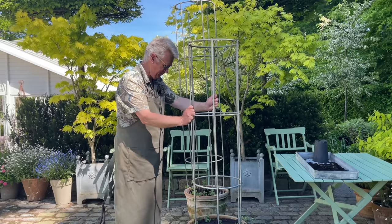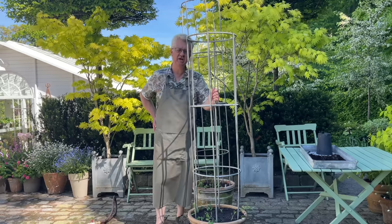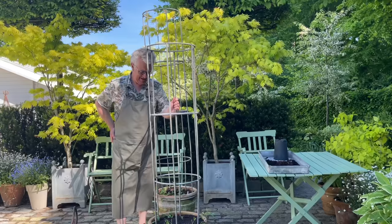I am of course looking forward to showing you my sweet peas during the summer. If you don't have a support like this, you can grow them over a fence — it is up to you what you would like. They really love to climb. It was a little video about growing sweet peas. Thank you so much for watching. Goodbye!